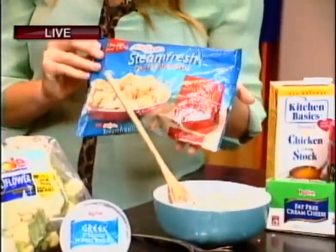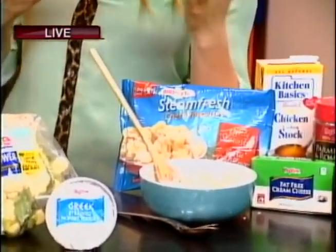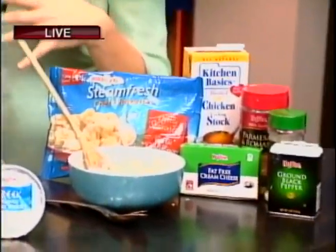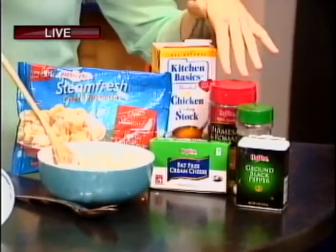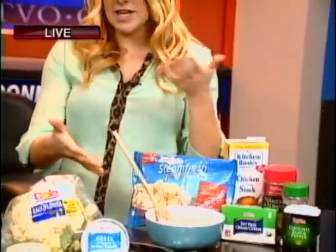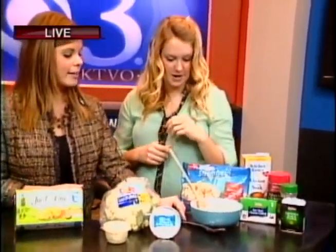You just take a bag of steamed fresh frozen cauliflower, throw it in the microwave for about five minutes, pull it out and mash it up just like you would regular mashed potatoes. Then I added some fat-free cream cheese, some chicken broth, Parmesan cheese, some garlic salt, and pepper. Threw it all together and it looks like mashed potatoes. It really does. Does it taste like it? It does. Go for it!